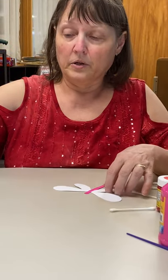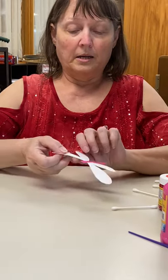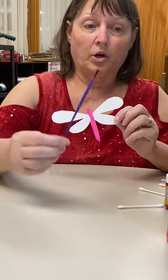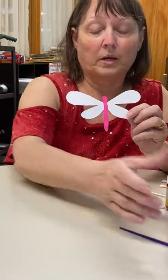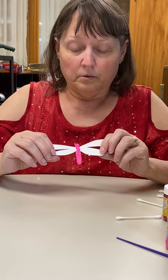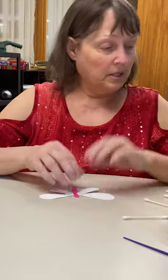I noticed that on hers, she had painted the center first. So I painted it yesterday and just used a little tiny brush in the pink — that's what I wanted. You can paint whatever you want. I let it dry overnight so it would be dry today.